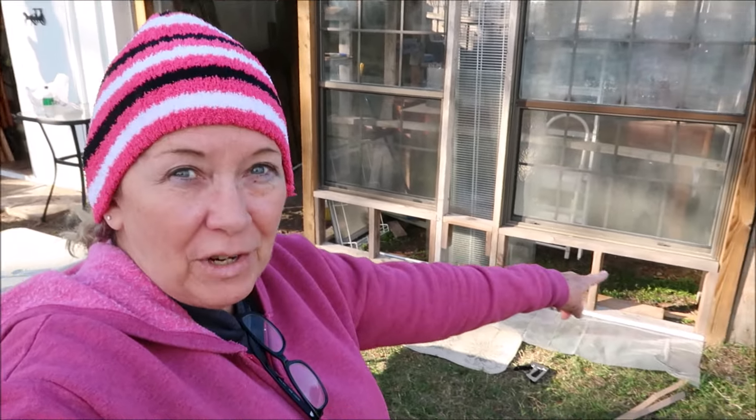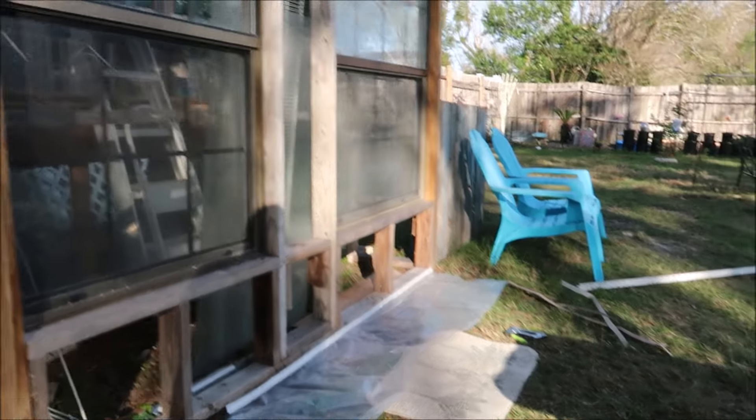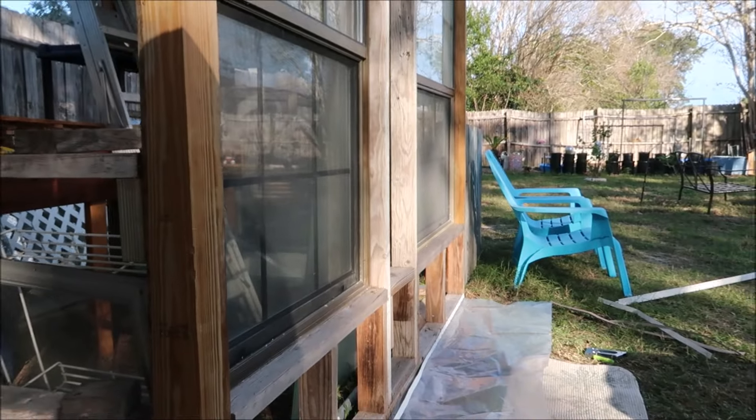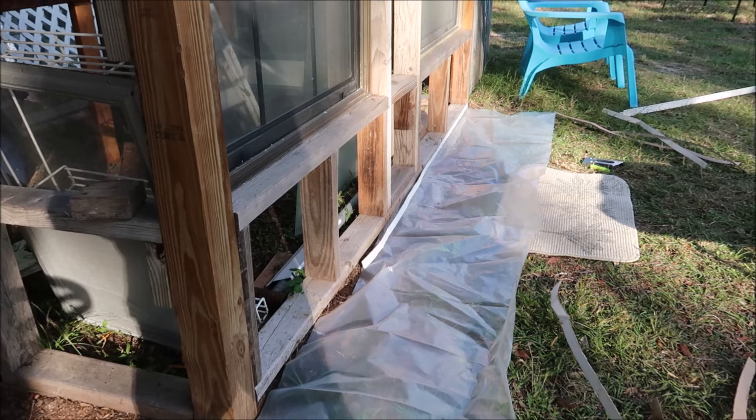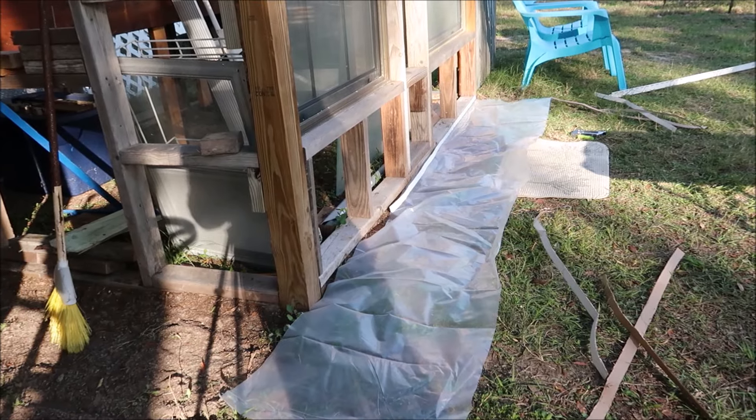What's up everyone! Today I'm out here and I'm going to staple some of the plastic on the greenhouse. It is cold, but I shouldn't work up too much of a sweat. I've already started down here at the bottom - I forgot to bring the camera out so I'll set you guys up and you can just hang out with me.